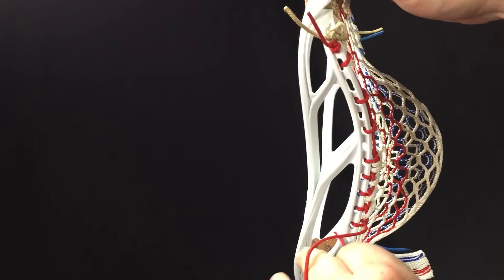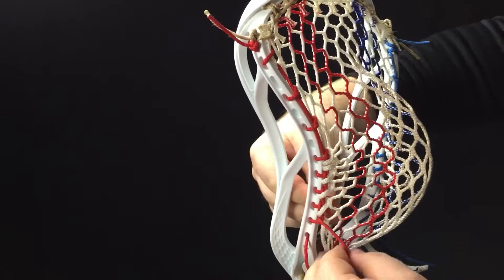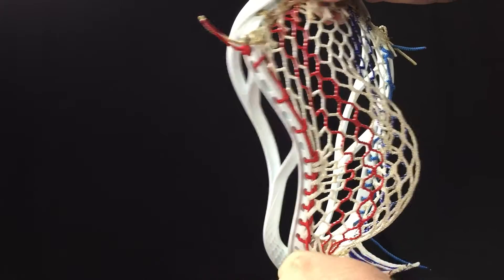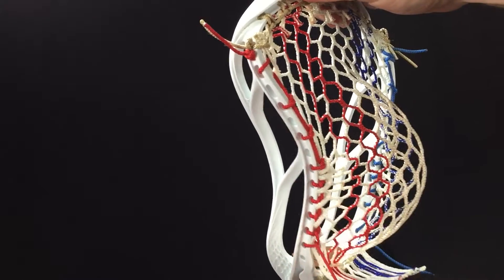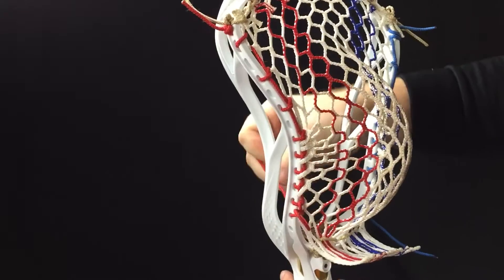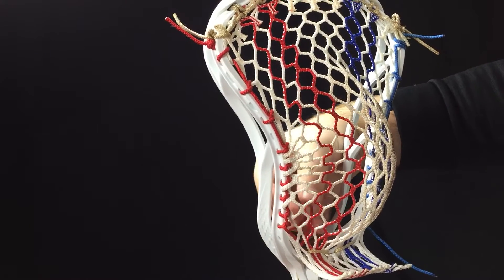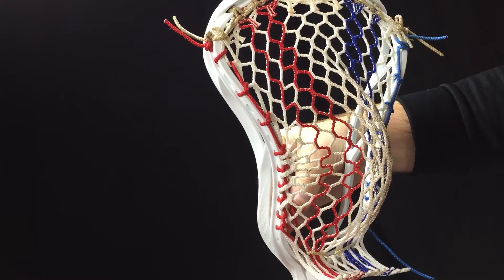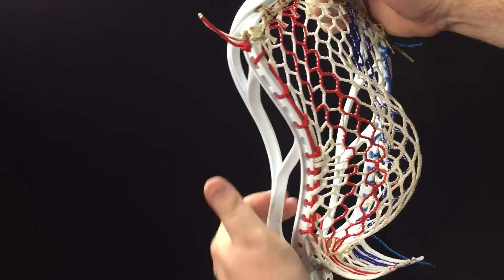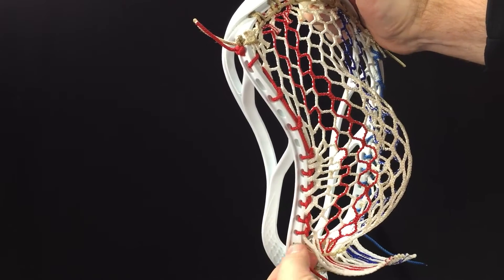At the bottom we're going to do the JI: outside of the plastic, front side of the mesh, pull that through the loop, then through the back side of the same 10-diamond row, pull that tight, and then out through the inside of the last sidewall hole. You can tie your knot off there.